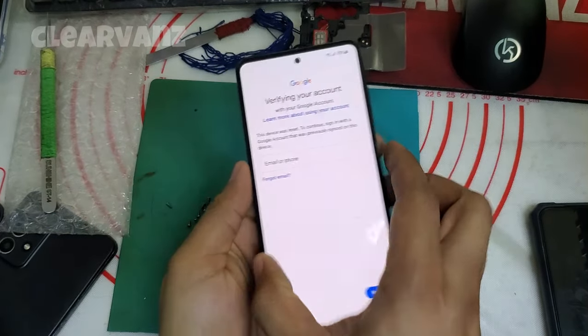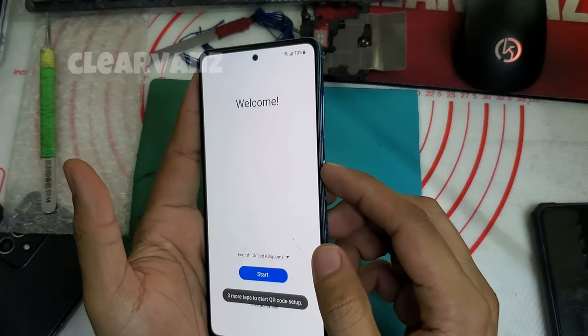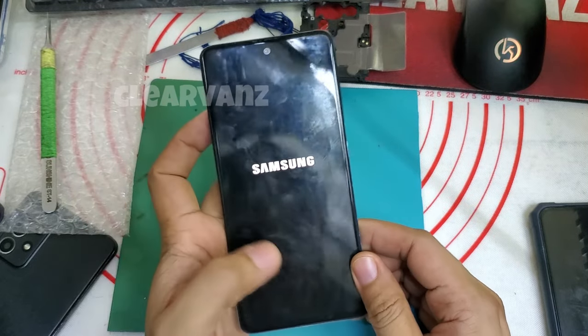Good day Katik-Tik. I have your Samsung Galaxy A51 asking for Google account or FRP, so I'm gonna show you how to bypass this phone. Turn off your phone.